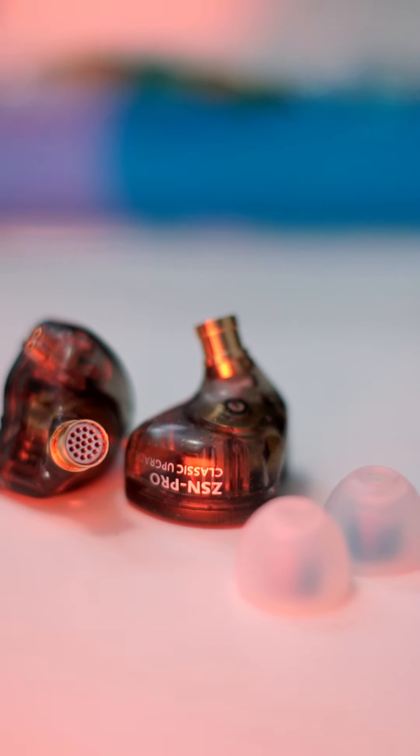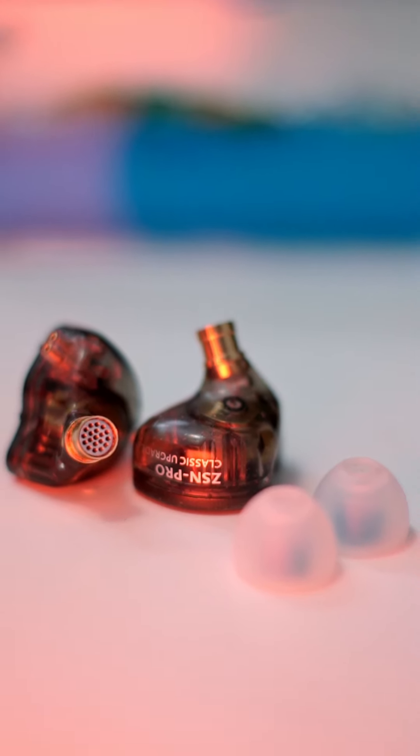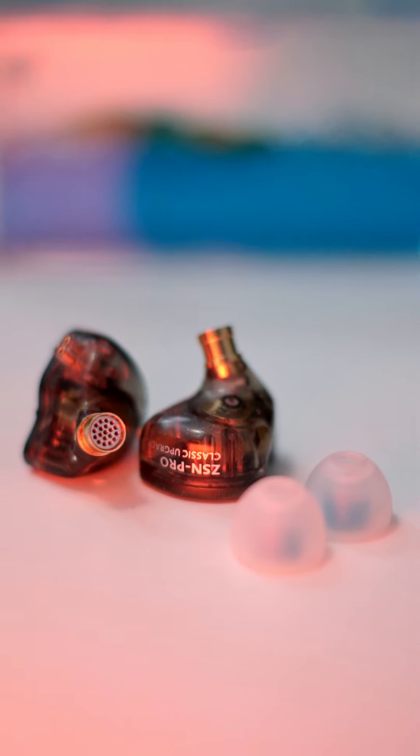I would recommend the KZN Pro to anyone looking for high quality audio at a budget, as there are not many that can compete with the value of these earbuds.